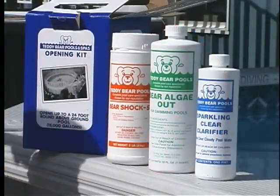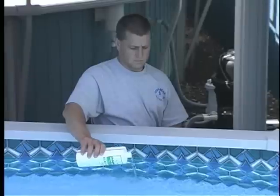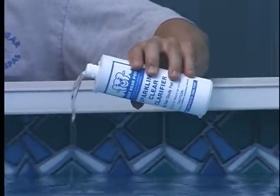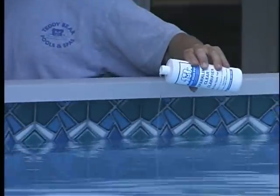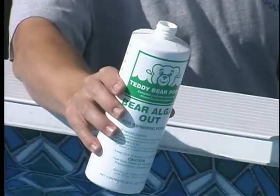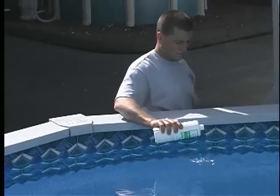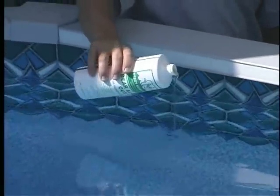You should now add all of the chemicals from your Teddy Bear opening kit. It does not matter what order you add them, as long as your filter is running and they are added separately. Bear Clear Clarifier will help the filter remove fine contaminants from your water — walk around the perimeter of the pool slowly when adding chemicals to assure a more even distribution. Bear Algae Out is a broad-spectrum, non-foaming algaecide used to inhibit algae from growing; add directly by walking around the perimeter of the pool surface.